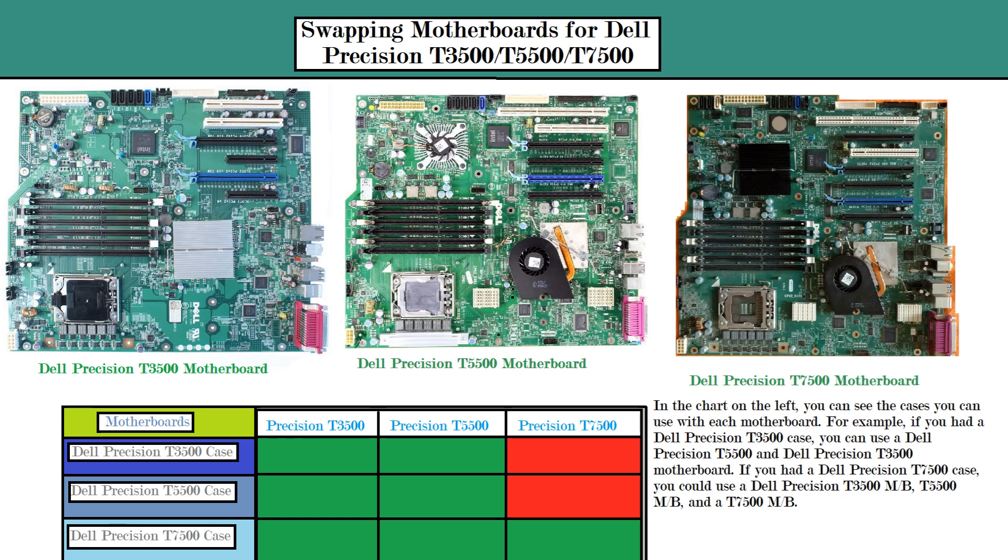So the best thing to do if you can't find a T7500 motherboard is to get a Dell Precision T5500 motherboard and put it into your Dell Precision T7500 case — that would work. The CPUs are also compatible on a T5500 motherboard, and also compatible on a T3500 motherboard. However, on the Dell Precision T3500 you can only use one CPU because it does not support a CPU riser card.